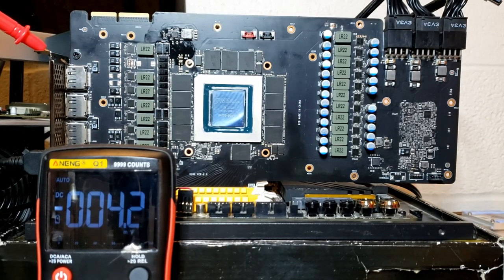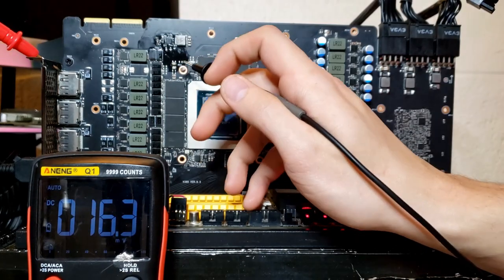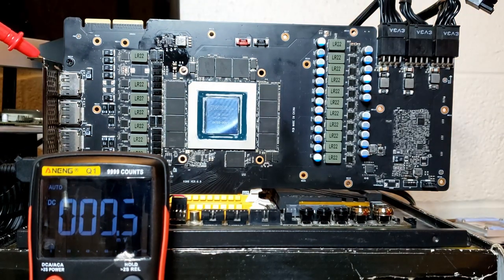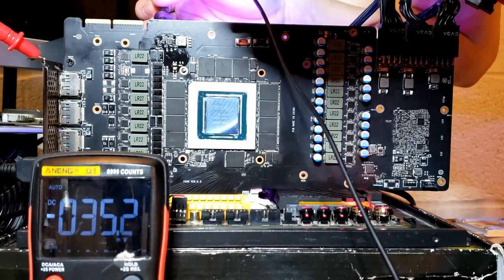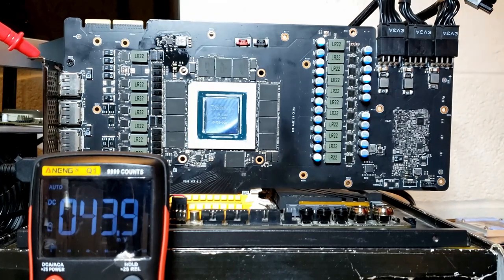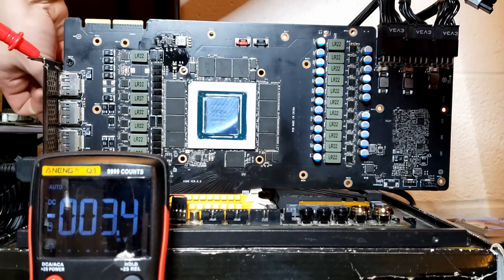I've changed the 8 kilohm resistor to a zero ohm resistor. Booting the card and checking the 1 volt PEX rail: 200 millivolts — that's too low, definitely too low. Checking the enable signal again, after the resistor: 3.3 volts. So we have enable and voltage-in. The next best guess is a bad buck converter, but we could also have a problem with our feedback circuits. Let's check the VCC pin on our 1 volt buck converter.